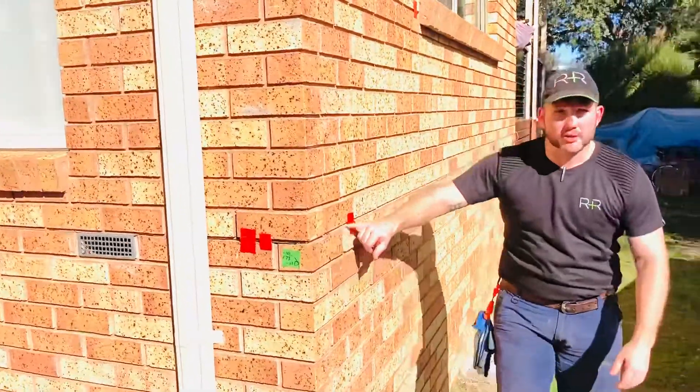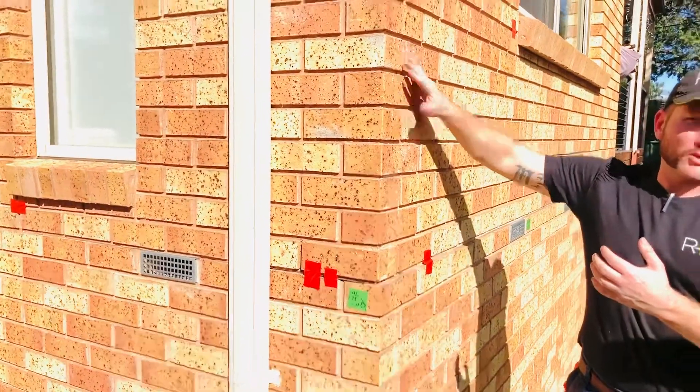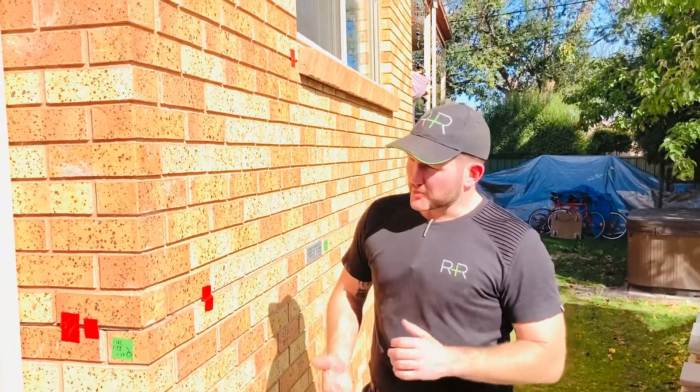We've managed to close this horizontal gap all the way along and we've transferred the load from this bottom part of the wall back to the top part of the wall, so it's not being held up by the piers under the floor anymore. It's actually holding its own weight from the perimeter walls, which is as per its design. The client's really happy and we'll see you on the next one. Thanks.